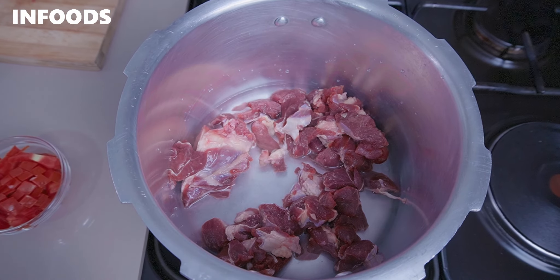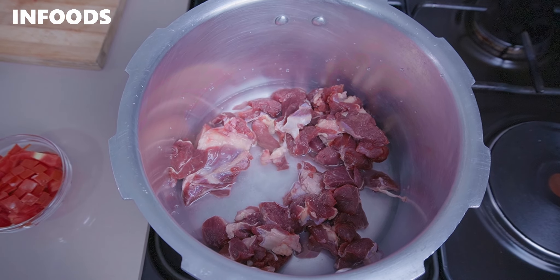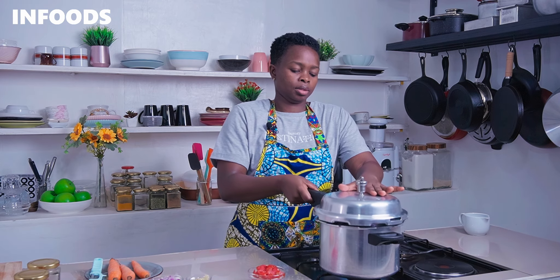Add in a crack of water and a little bit of salt. Place the lid on the pressure cooker, secure it, and boil for around three whistles until the beef is very tender.